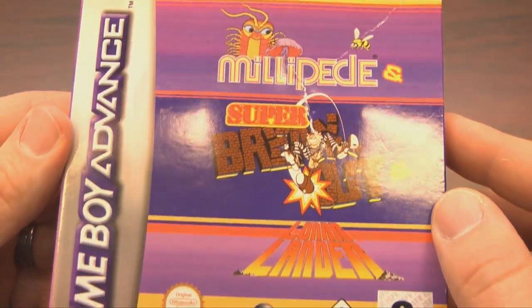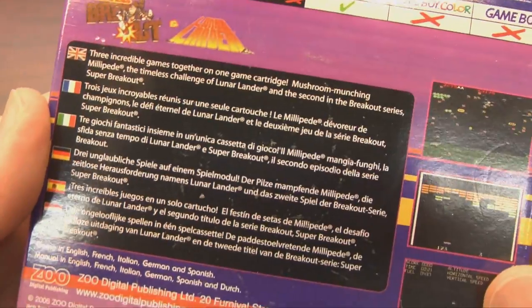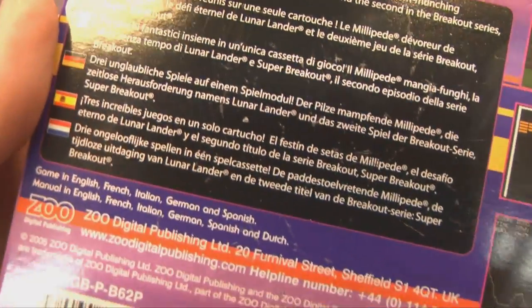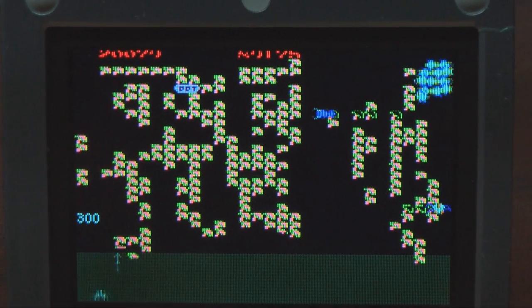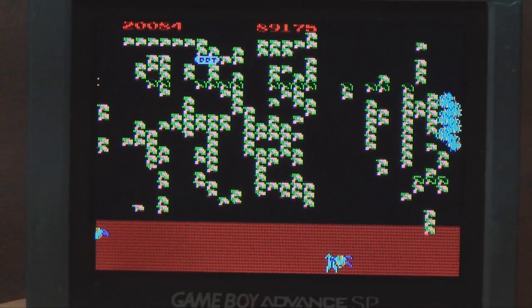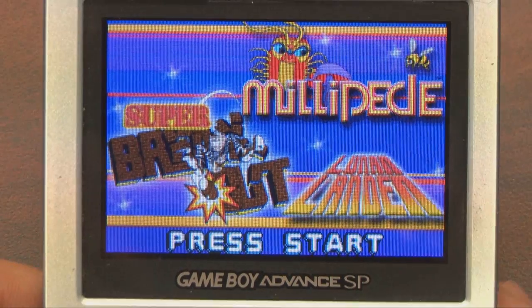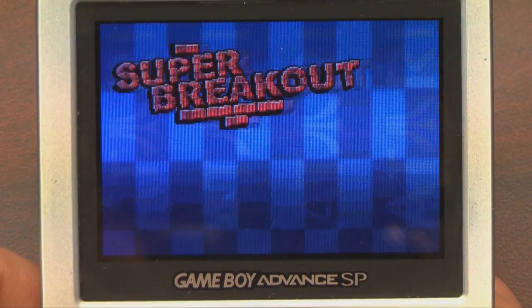The box art isn't terribly exciting and it does not play on Game Boy Color according to the packaging. These days most of these games are available for your mobile phone, tablet, or telepathic download depending on what year you're listening to this. But if you're looking to dig your Game Boy Advance on the go, Millipede, Super Breakout, and Lunar Lander are always nice to have with you.